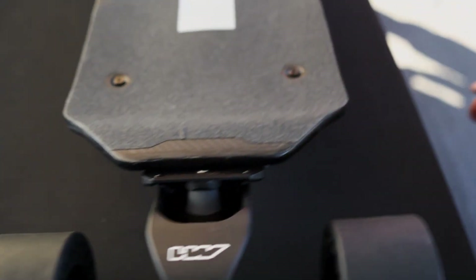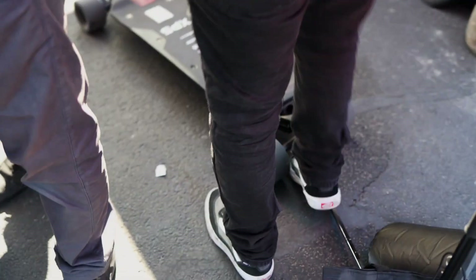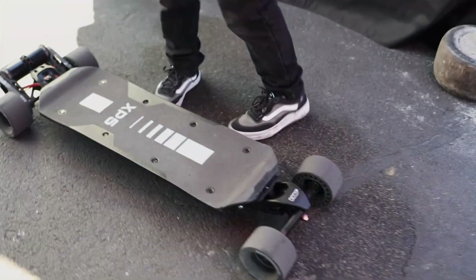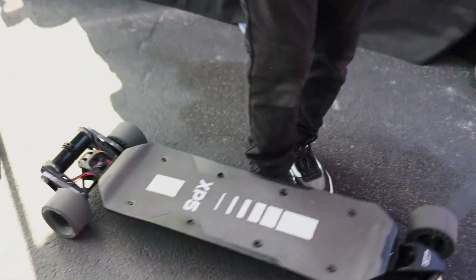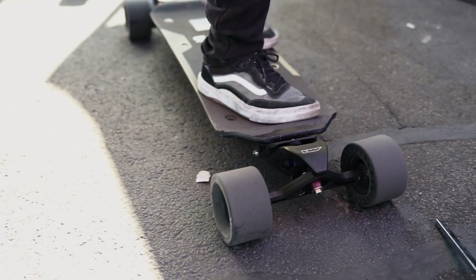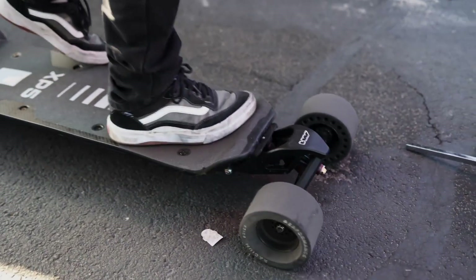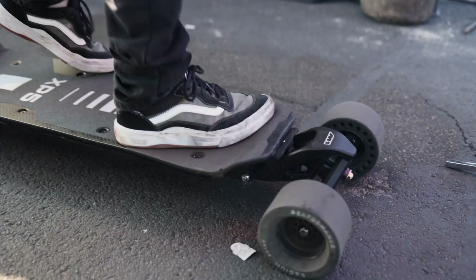So we've got the XP5 here — if you can see it, it's probably better in the sun. When I stand on it, it compresses the bushing. Wow, that looks so cool! You get suspension on both the front and the rear, and steering is completely unaffected.